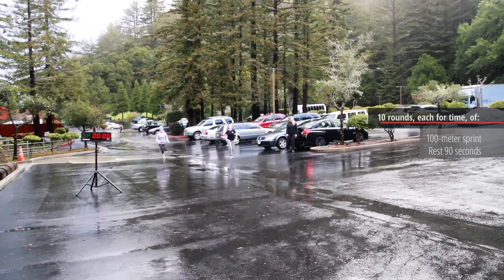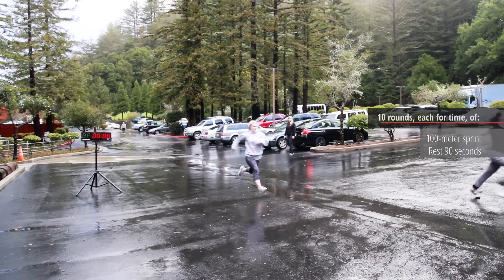This workout has a special place in my heart. In my 10 or 11 years that I've been doing CrossFit, I have tweaked my hamstring two to three times only on this workout, and it's 100% my fault.